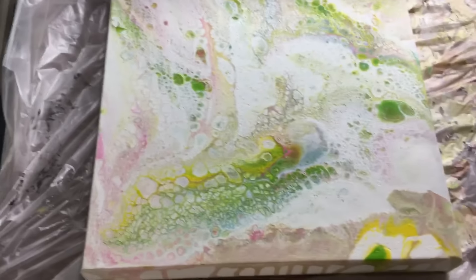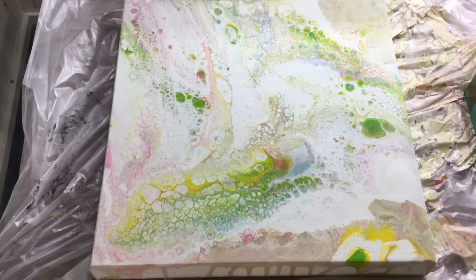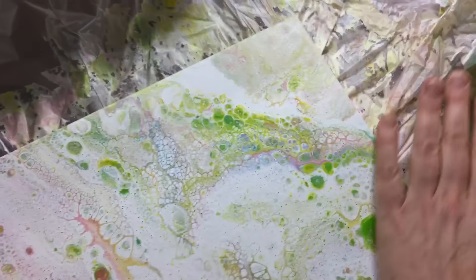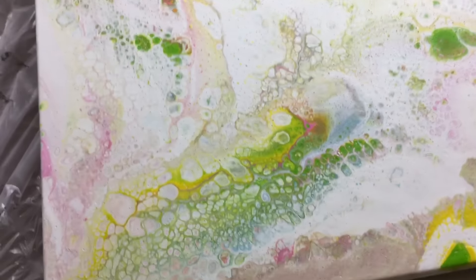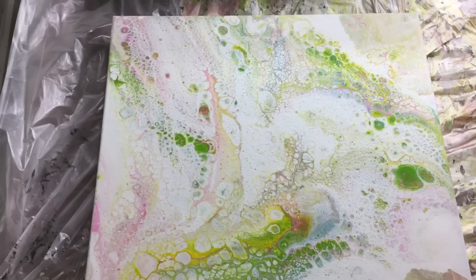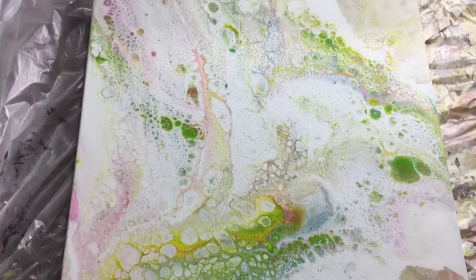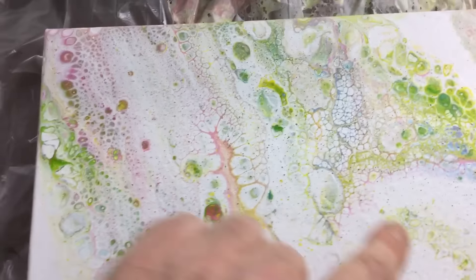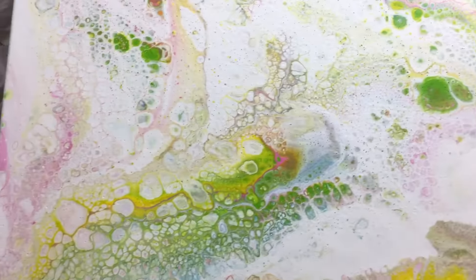Then the one I did yesterday that everyone was so curious about. This is the one with all that PVA glue and it dried up beautifully - just as dry as can be. The only thing I'm seeing is that it is still very flexible, more flexible than a normal pour. It didn't change a bit. It still has the tree shape I mentioned, the pretty greens, and a little bit of pink in there.